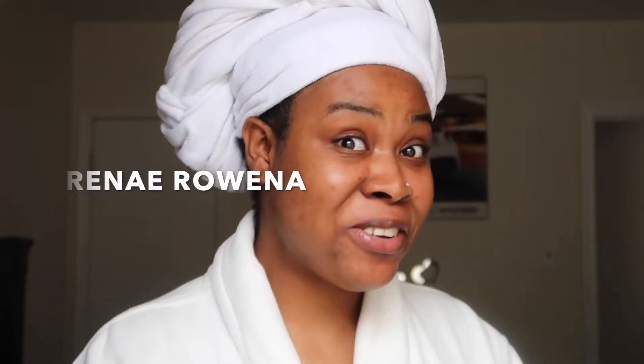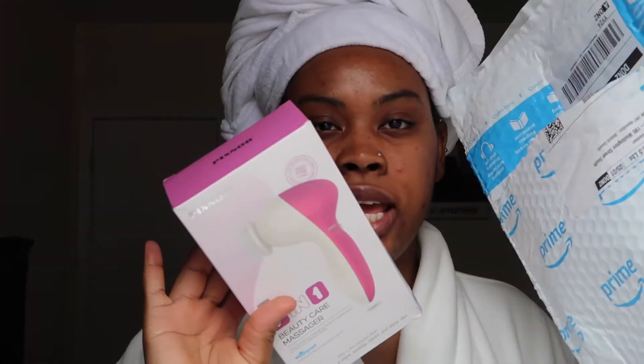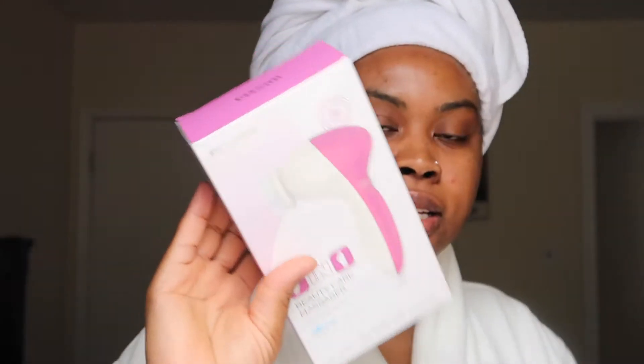Hi guys, welcome back to my channel, it's Renee Rowena back with another video. I just got out of the shower but I want to do a quick unboxing video for you guys. I just took it out of the packaging — this is what it looks like. It's a seven-in-one beauty care massager.